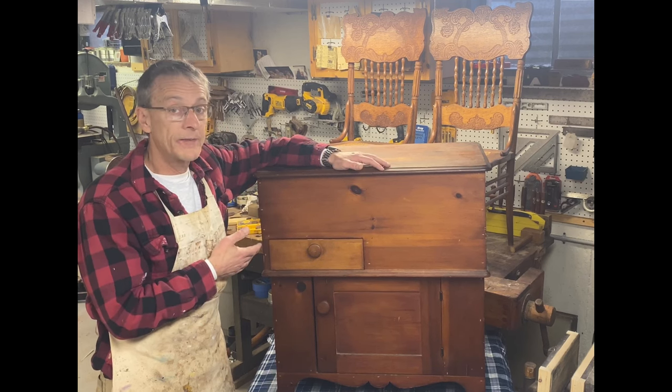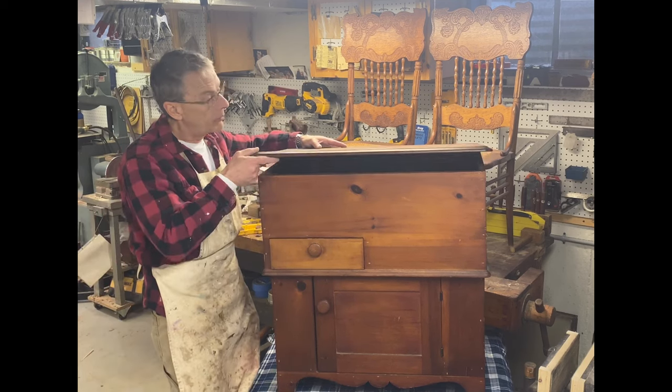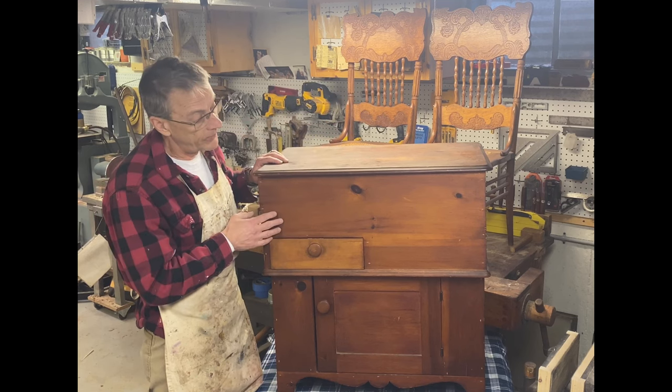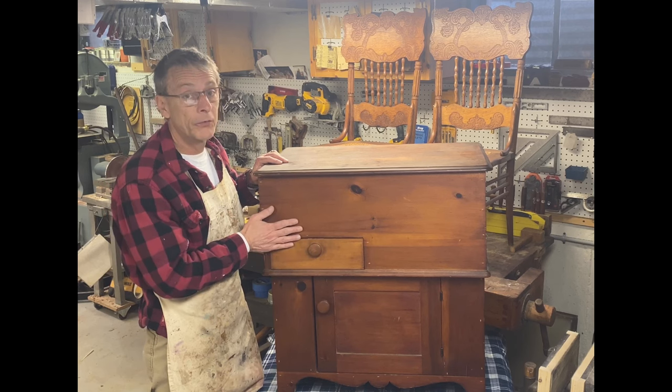So I'm going to take this apart a little bit, give it some repair — it's just going to be a cleanup. The hinges in the back were broken, there are some splits in the back, and I'll take you through the process of how I restore it. Stick around and we're going to repair this beautiful reproduction mule chest.